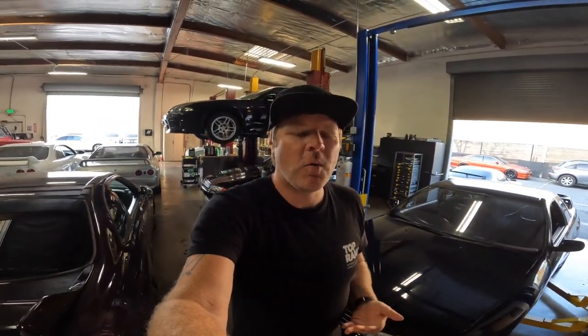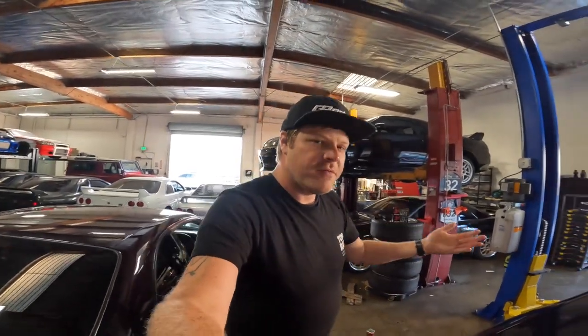What up guys, welcome back to the vlog. Behind me is the R32 GTR — we're doing some more work on it, getting ready for our next track day which is at Laguna Seca on July 30th.